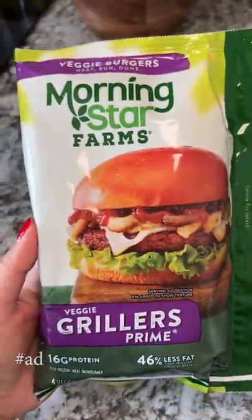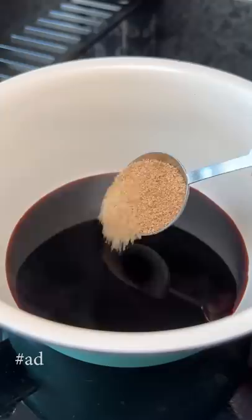Today I'm going to make a spicy burger using a veggie patty. Big thank you to Morningstar Farms for sponsoring this video. I've made a spicy black bean burger before, but for this one I want to use their Veggie Grillers Prime.